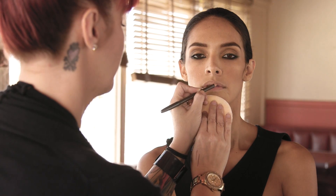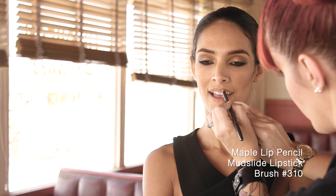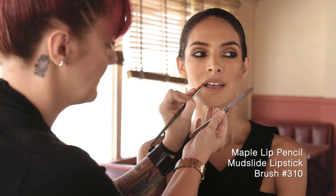Finish off your look by lining your lips with maple lip pencil and fill in your lips with mudslide lipstick using Brush 310 for a perfect pout.